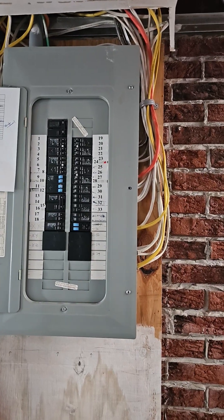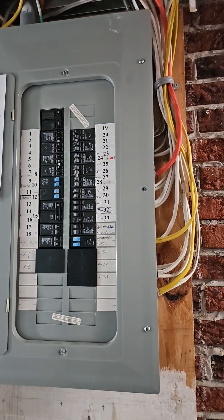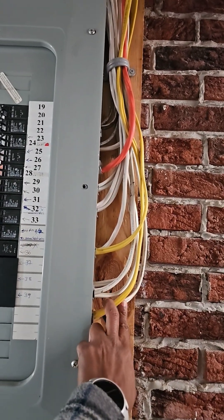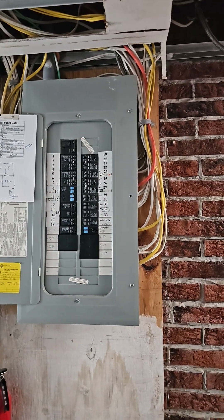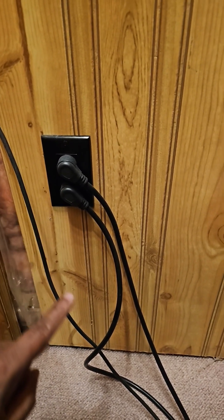If you have a home lab, I would recommend adding dedicated electrical circuits to your lab environment. Here I have a 20A and 15A dedicated circuits that goes all the way to my network equipment rack area. Adding these dedicated electrical circuits allows me to isolate all my lab equipment from the rest of the equipment in my house.